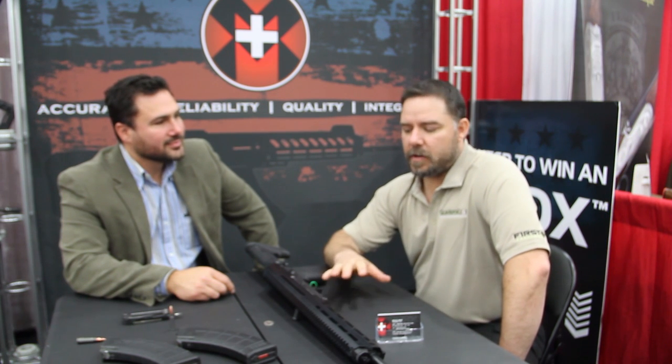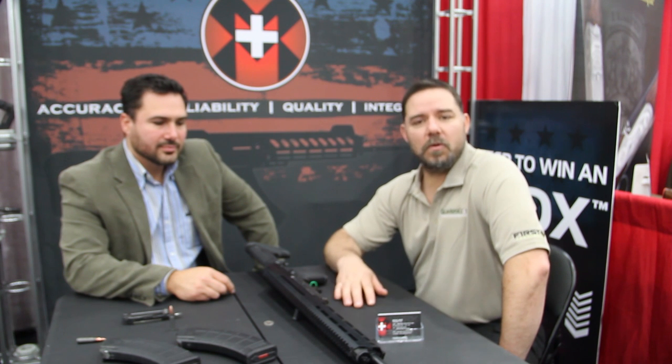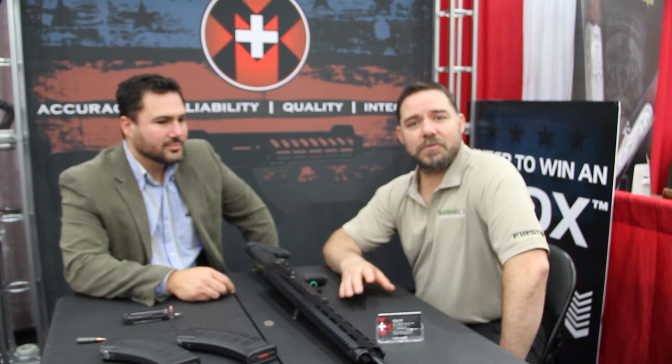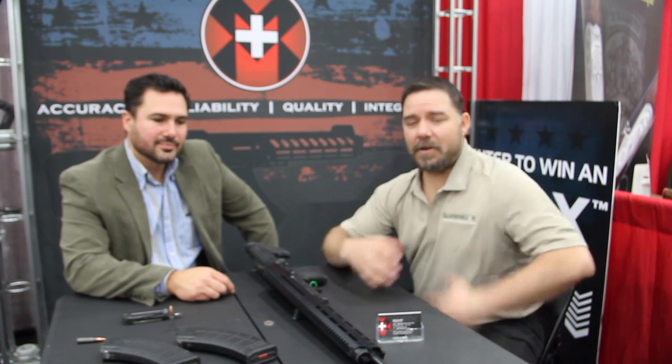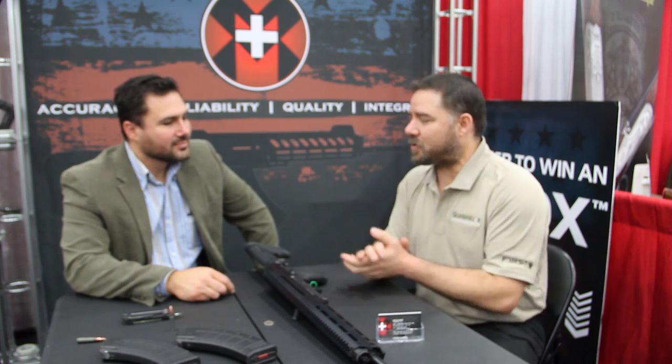Hello GearHeads, this is JJ with Gear Report and we're over here at the M Plus M Industries booth with Mike. He's showing us a rifle that he has designed from scratch — totally his own construction after investigation and everything. We're fairly impressed with what it is, so I'm going to give it back to Mike. Go ahead and show us the rifle please.